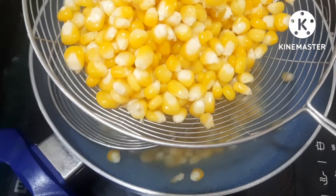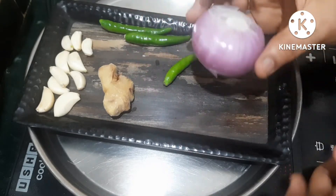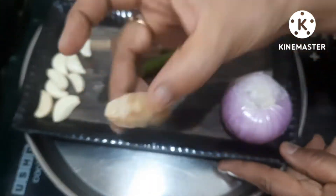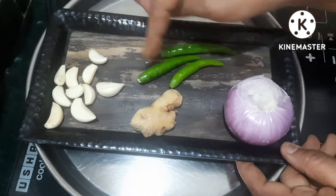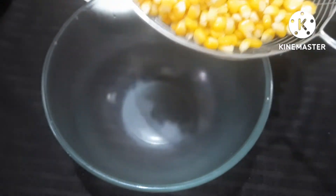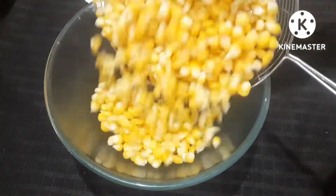I will cut the vegetables. Add to a bowl, add a bit of oil, and add half a cup of water and a small amount of breadcrumbs.